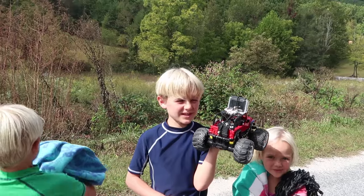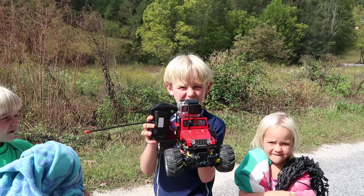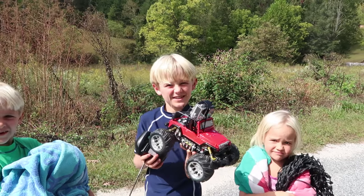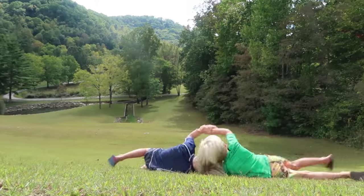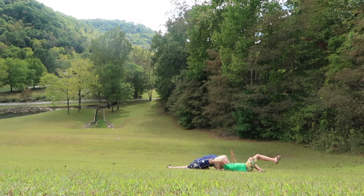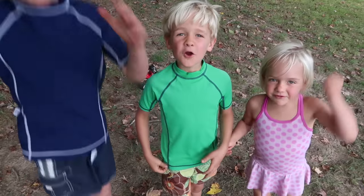We were going up to the lake with our babysitter, so we had Papa put the GoPro onto our ice cream cart and we're going to drive it up and take a tractor out of the mud. That's awesome — super fun!